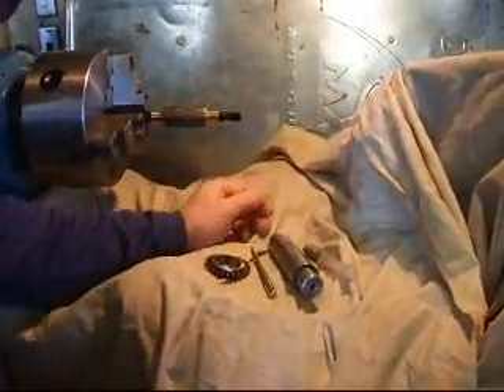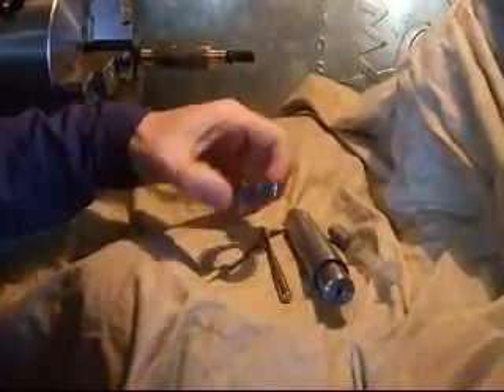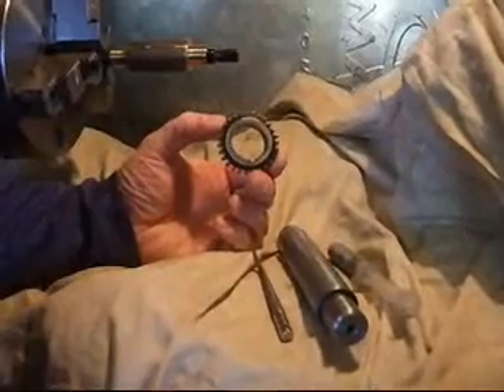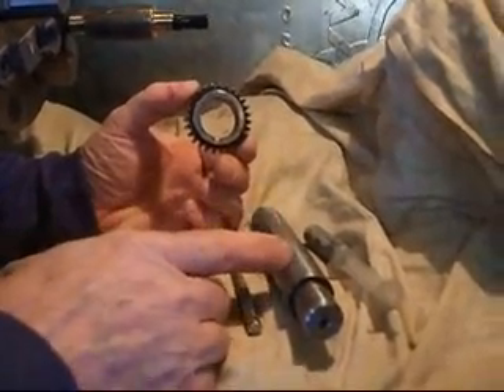Hi, Dennis here. I just wanted to make a video to show how I lapped the cone gears from my Monarch EE gearbox to fit on the cone gear shaft.